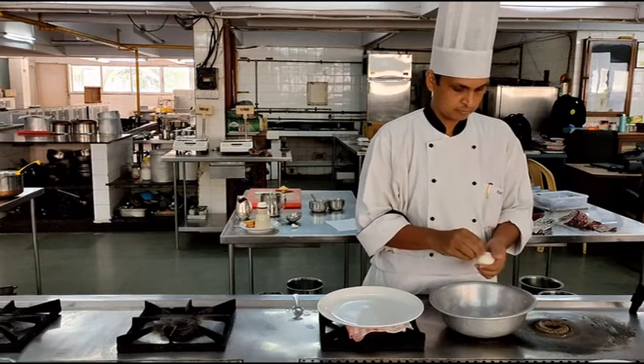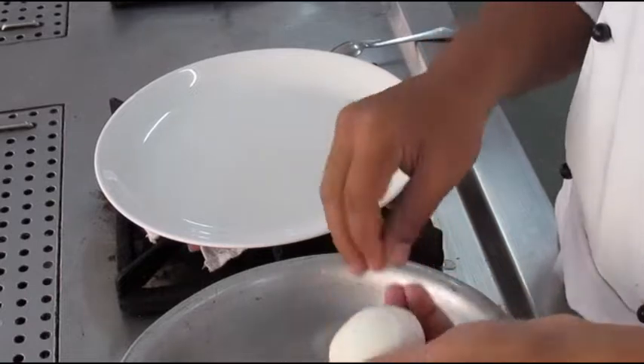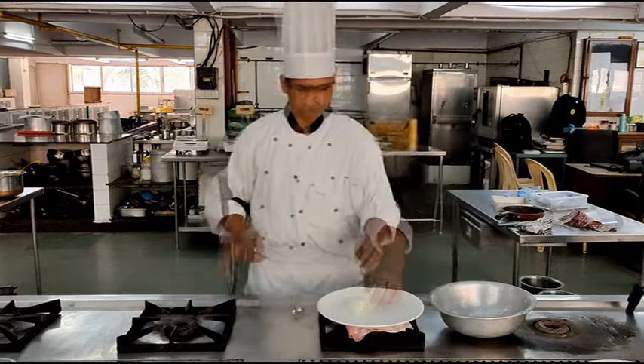Remove the shell completely from the egg because the shell is not edible. It is absolutely essential that no piece of the shell remains sticking to the cooked egg. Clean the egg properly.